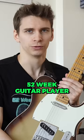52-Week Guitar Player is officially reopened for enrollment until June 30th. Get structure, feedback, practice routines, accountability, live interaction with pros, and big fun in the sun.